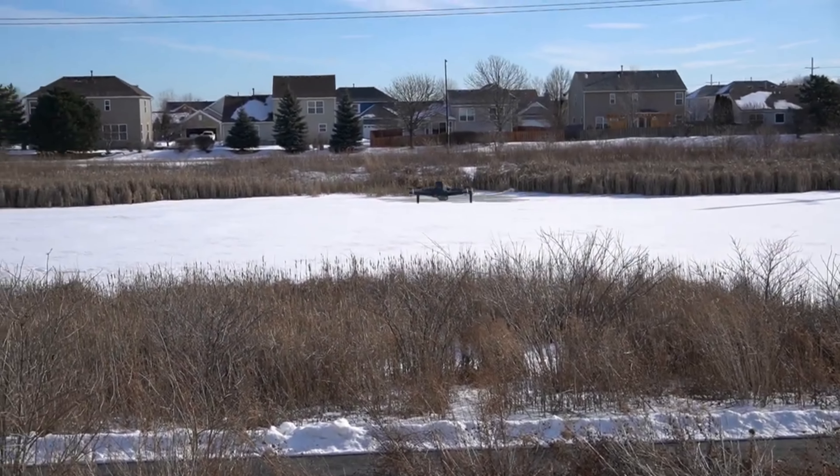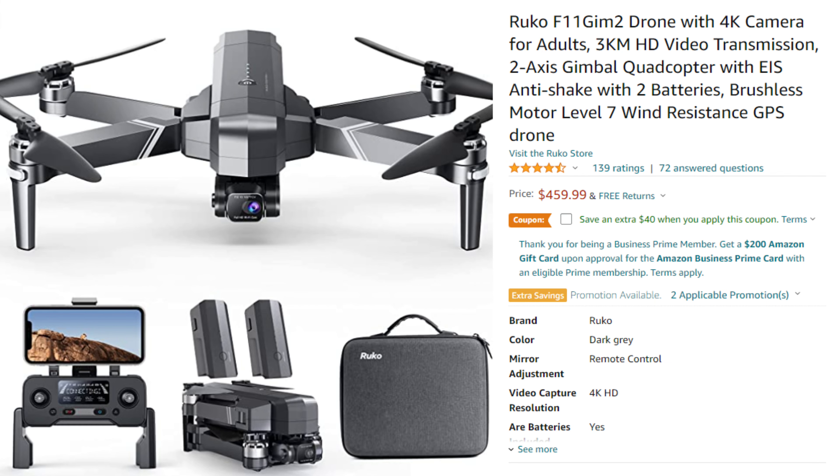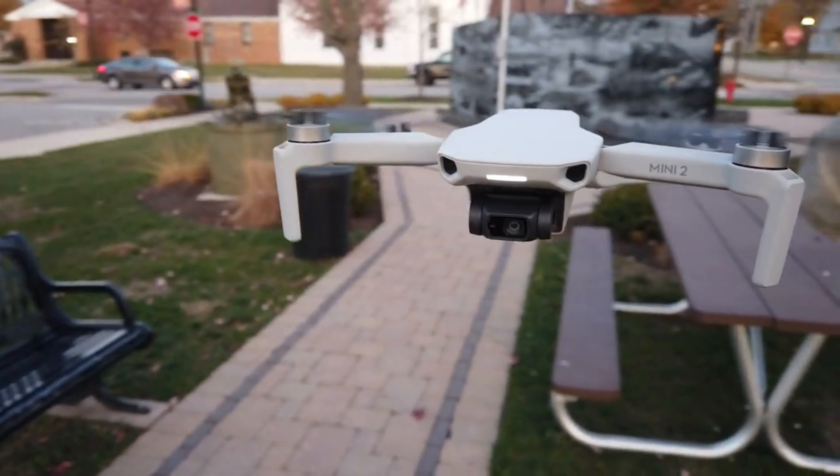They're just consistently inconsistent. I've flown a handful of F11s — at least five of them — and each one is a little bit different. I don't like the way really any of them fly. They're just kind of twitchy. Sometimes you get the toilet bowl effect going on. They're just not a polished product, whether you buy the Ruko or the SJRC F11.